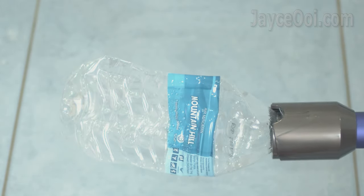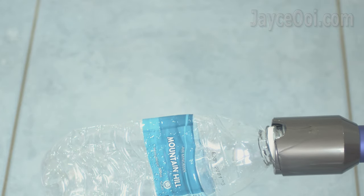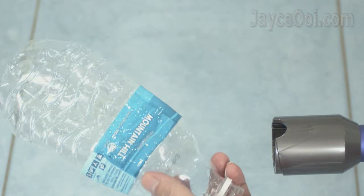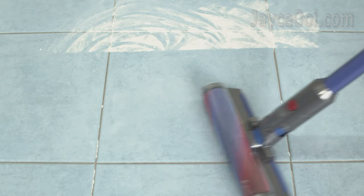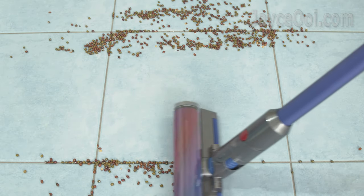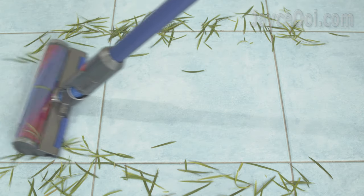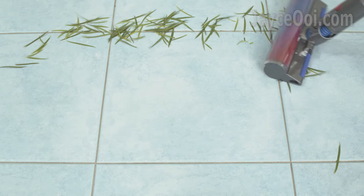Let's have a look at the suction test. The Digital Slim is powerful indeed — check out the water bottle, totally flat due to the air being sucked out, thanks to 108W total suction power. It sucks up all the dust easily with just a single pass, and performs well on mung beans too — easily picking up all of them, both on eco mode. For long leaves, boost mode is required as some leaves can get stuck on the cleaner head when using eco or matte mode.